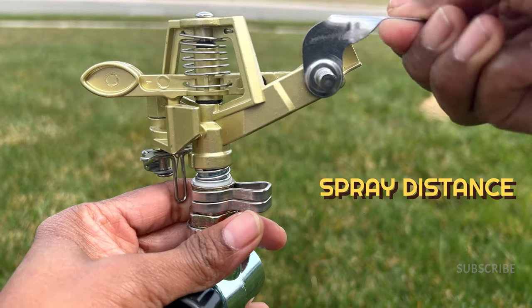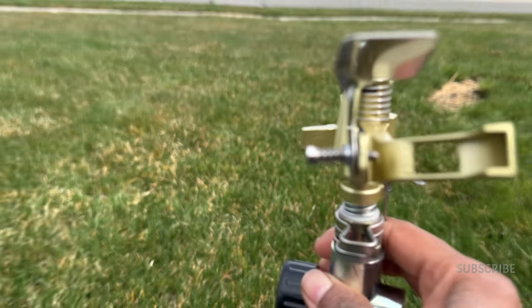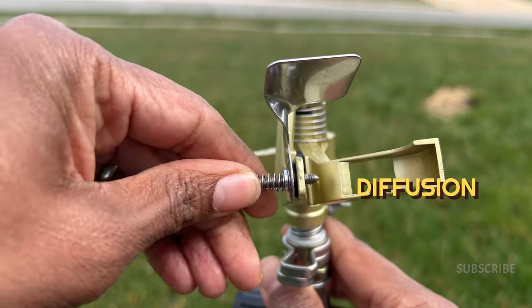This controls your spray distance. This controls the water diffusion. As you can see, if you turn it, it goes in and out.